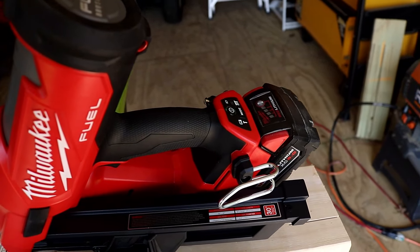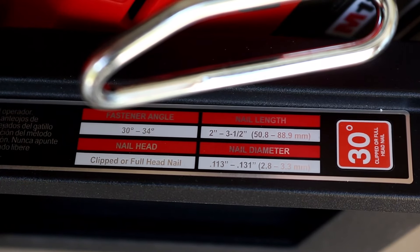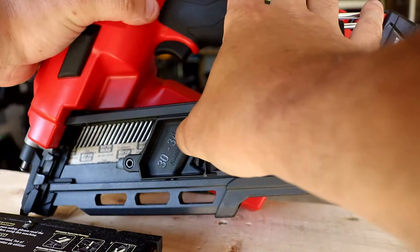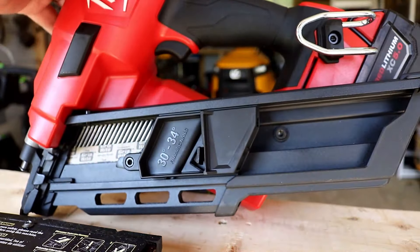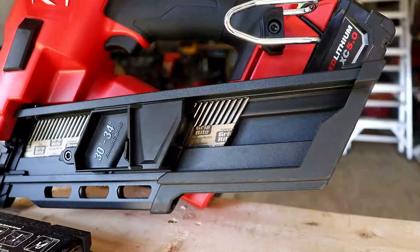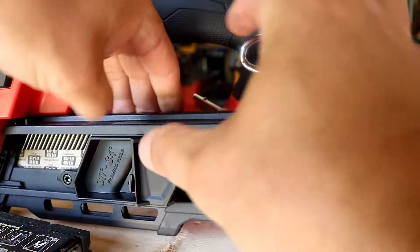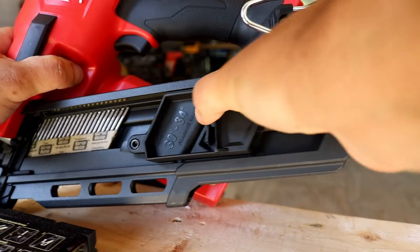Let's take a close look at that nailer. Again, 30 degrees up to 34 degrees, two inch up to three and a half inch — you can go clipped or full head nails. For the review today we are using the Grip Right 30-degree paper tape framing nails. You can throw them right in the back of this nailer, pretty simple to do. The only issue is the clip isn't as big as I'd like. I tried to put a couple different magazines in and only one would fit. I do believe you can get an extended magazine, but it comes like this.